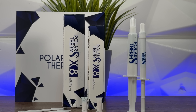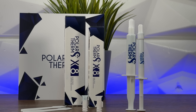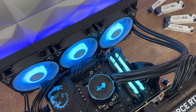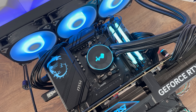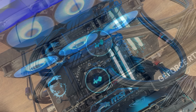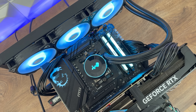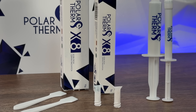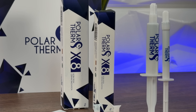Before the benchmarks, here's the test configuration: InWin MR36 bench table, AMD Ryzen 9 7900X3D, Kingston Fury Renegade 2×16GB at 6400MHz, and an RTX 4080 Super GPU — the same setup used in all previous thermal paste reviews.